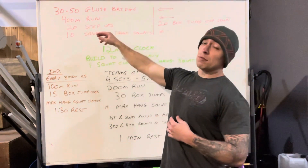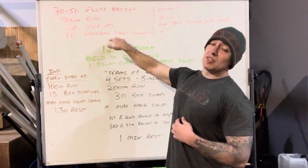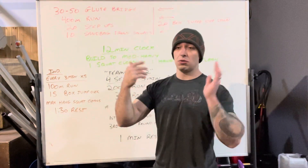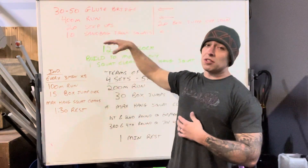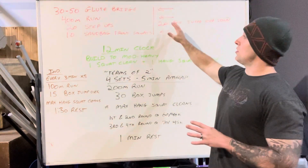Then a 400 meter run. Once you get back from the 400 meter run, we're going to go into 20 step-ups. Once you finish the step-ups, you're going to go into 10 sandbag front squats — just holding the sandbag underneath your hands like that, then go down to the squat. It's a lot harder than it sounds, so go a little bit lighter than what you think you should for that first round.